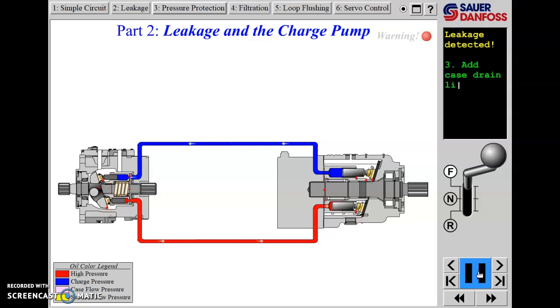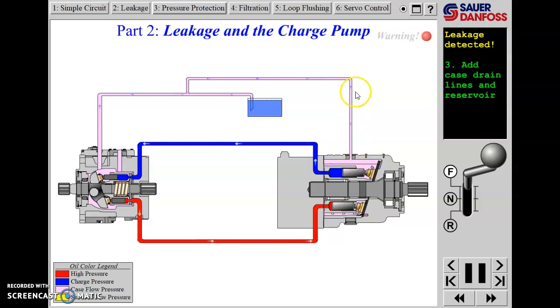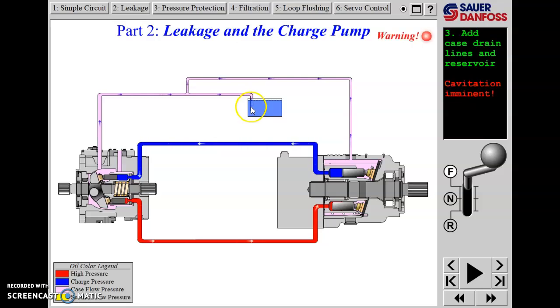We're going to put case drain lines on and add a reservoir to collect that leakage - case drain from the motor to the reservoir, case drain from the pump to the reservoir. In some systems, this oil actually dumps into the pump housing and flows through it on its way back, so the motor case drain may flush through the case of the pump and then join the pump case drain flow.